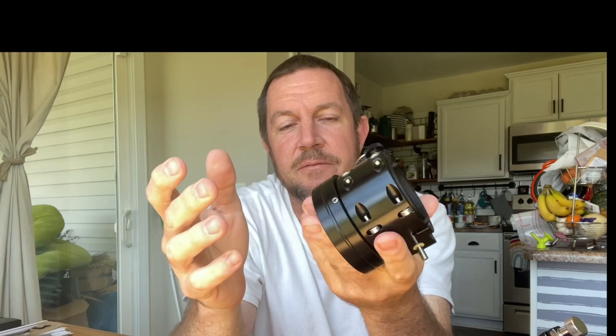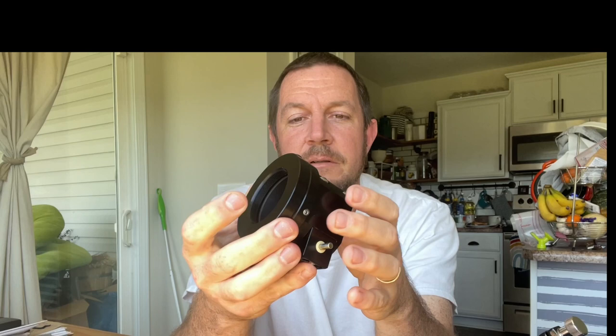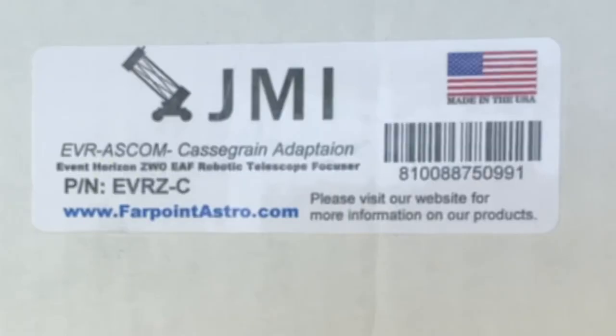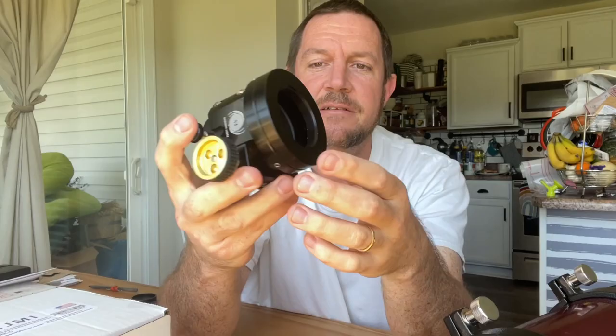He calls me up and we're talking, and he says, 'I wonder, does this fit the 127?' I said, 'Well, I actually have this focuser, I just purchased it, so let's try it out.' We did some measurements and I put it up there, and it does fit. It's really funny how you stumble on these things, because if you go to the product website — I purchased this from Farpoint Astro — there's their information.